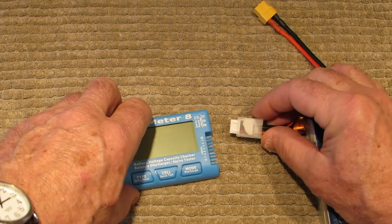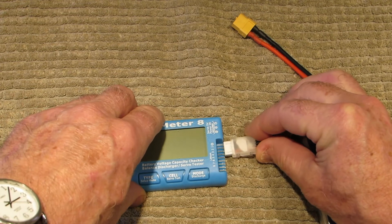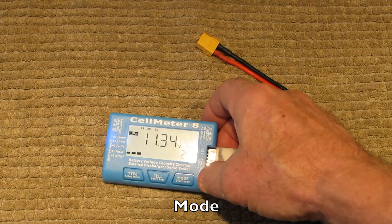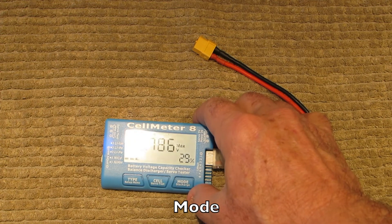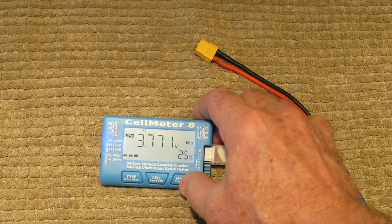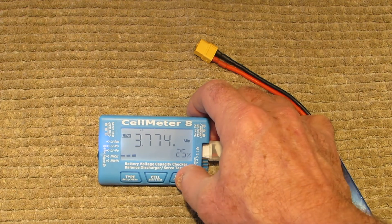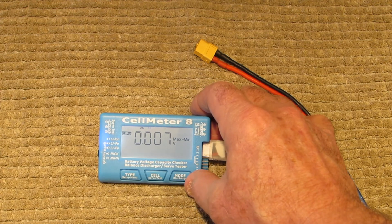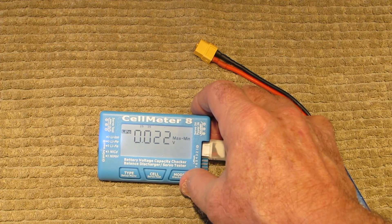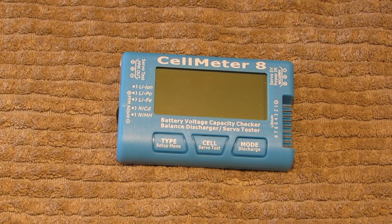Now for a couple of the other buttons on the Cell Meter 8. We'll plug in the balance lead to give power to the meter. This button on this side says 'mode' — push it once and you get the cell with the maximum voltage. Push it again and you get the cell with the minimum voltage. Push it one more time and you get the difference between the maximum and minimum cell. Push it one more time and you're back to the overall voltage.